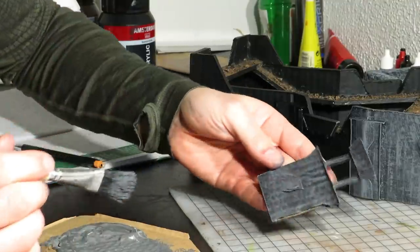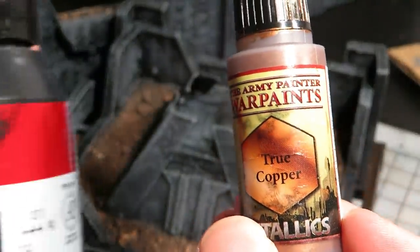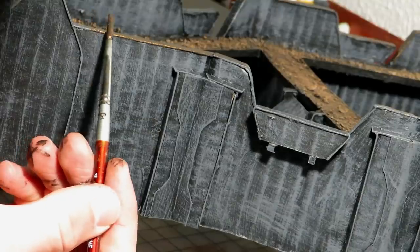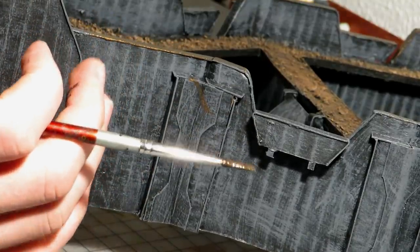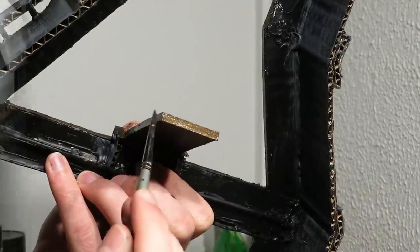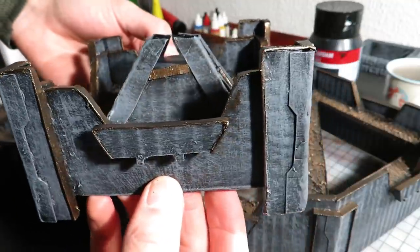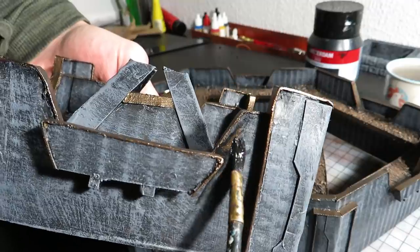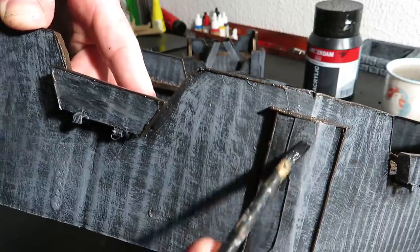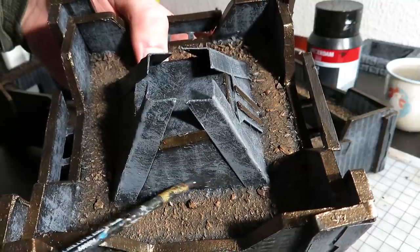I will do some more dry brushing, but first I painted the details with a dark copper — just this copper paint mixed with some black. I tried to be careful, but eventually I messed up. I fixed it with a wet brush. It looked something like this once I was done. I covered some errors with a diluted black, then also went over some spots with the diluted black, smearing in some dirtier areas.